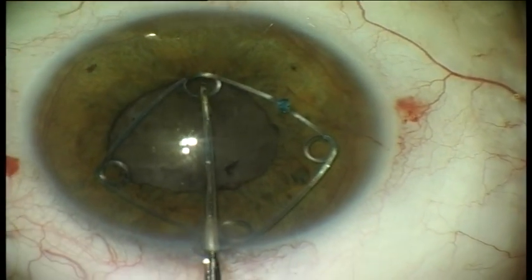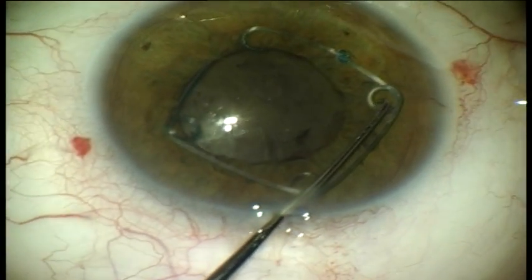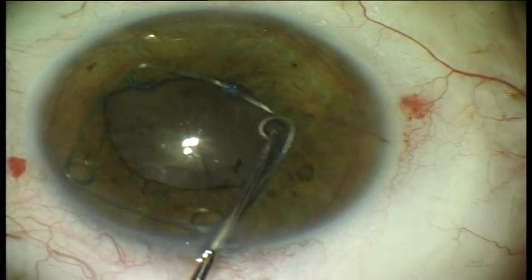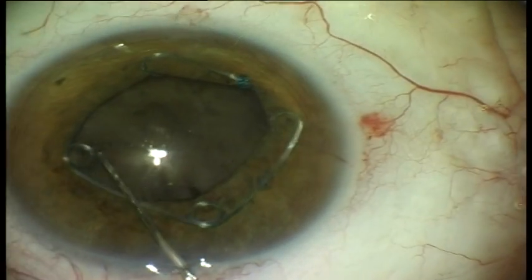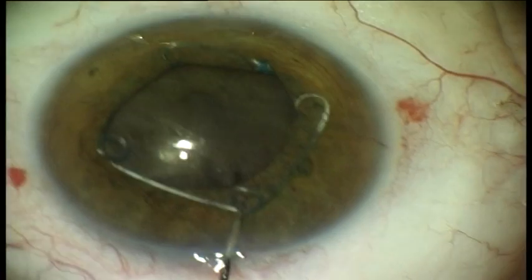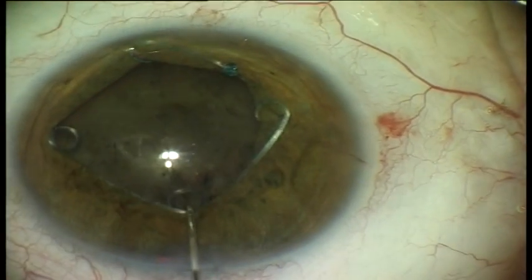The insertion is carried out through the main incision or paracentesis with the help of a Sinski hook. The pupil expander is positioned centrally and gently pushed at each angle to trap the iris in the four loops. The result is a finely dilated pupil and good exposure of the anterior portion of the lens that facilitates subsequent manipulations.